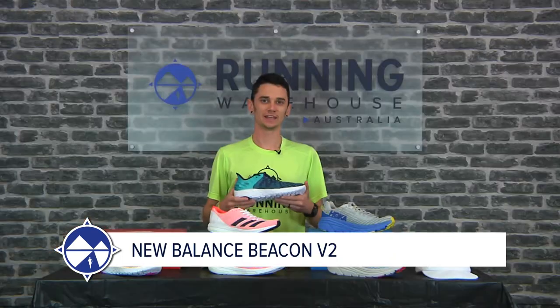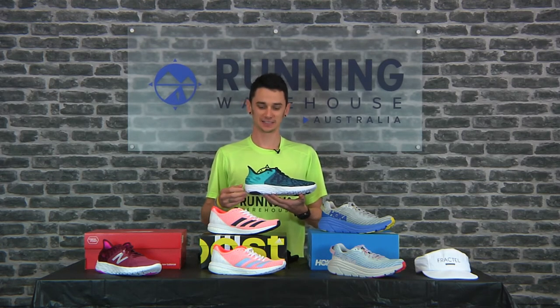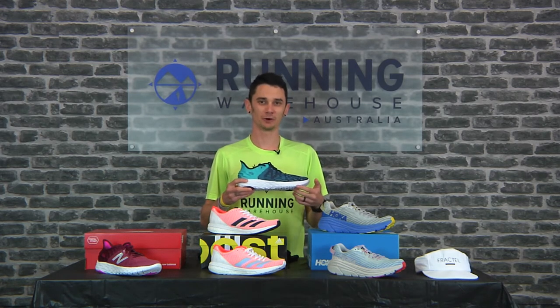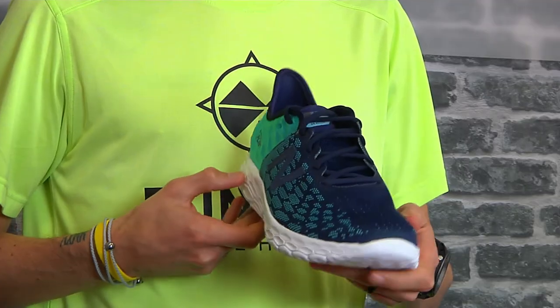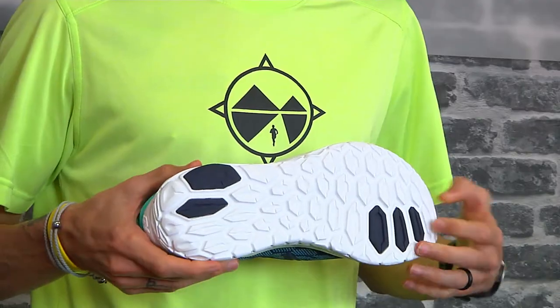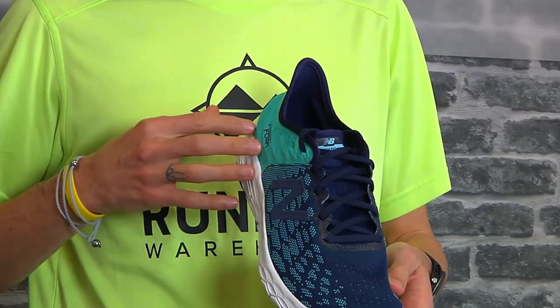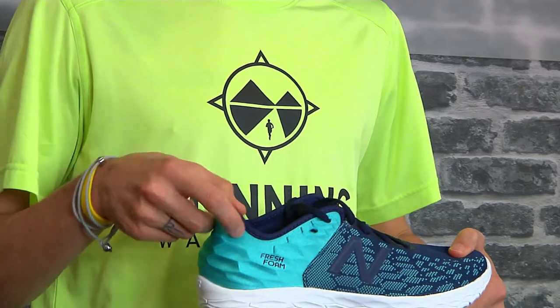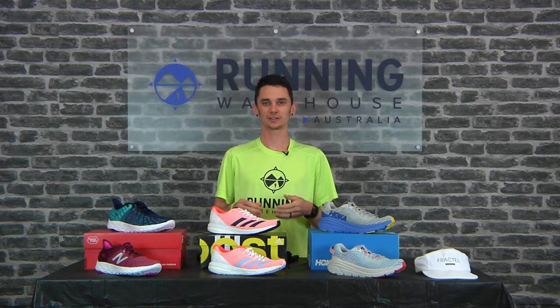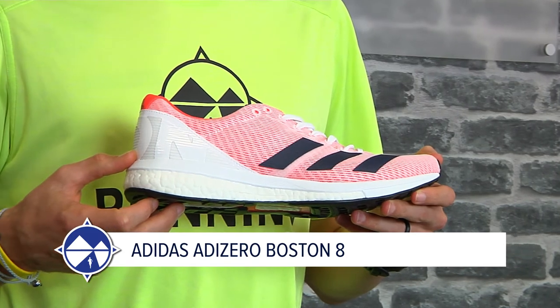The New Balance Beacon 2, weighing in at about 215 grams for a men's size 9 and 290-odd grams for a women's size 8. It's 26 millimetres of stack in the heel with 20 in the forefoot, giving you that 6 mil heel-to-toe drop. The midsole stays the same as its predecessor with the Fresh Foam midsole, and it also features strategically placed blown rubber on the outsole in high-wear areas. All the updates are in the upper — a lighter and softer engineered knit upper and a redesigned heel to reduce irritation on your Achilles. For a lightweight shoe with a plush underfoot feel that you can also run fast in, you can't really look past the New Balance Beacon 2.